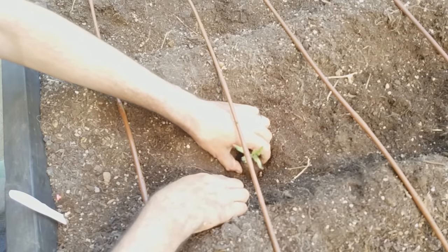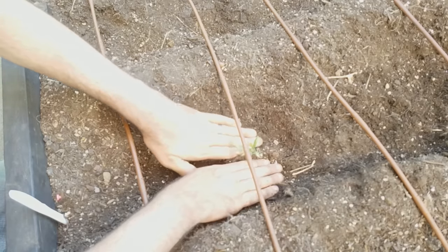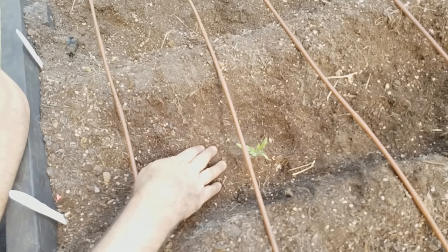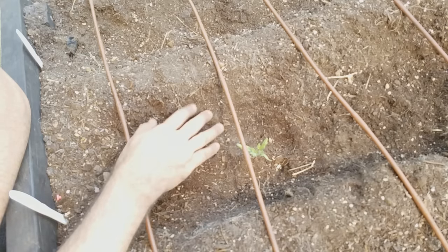Early on, I had seedlings that were a lot smaller than this, but I had to leave on a trip and so I wanted to get them in the ground before I left. So I planted them in trenches so that as the plant grew, I would be able to fill in to cover up more of the stem. I kind of did it backwards, but I ended up with the same results — a larger root system planted deeply.